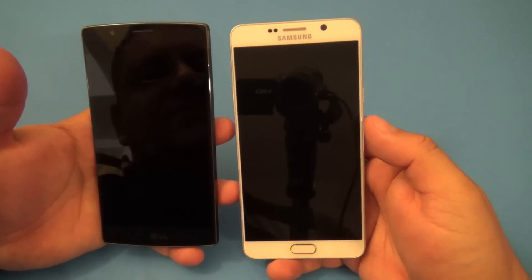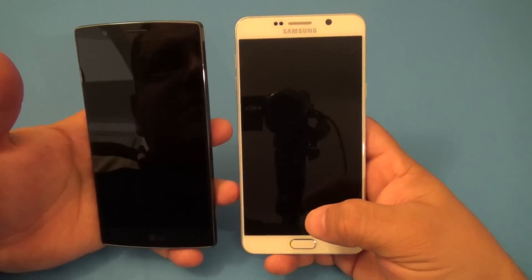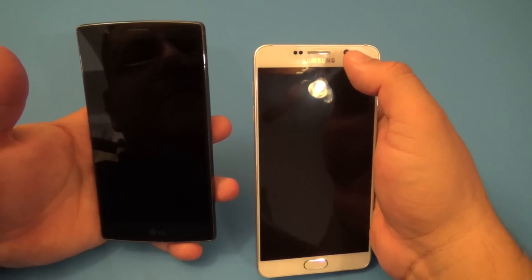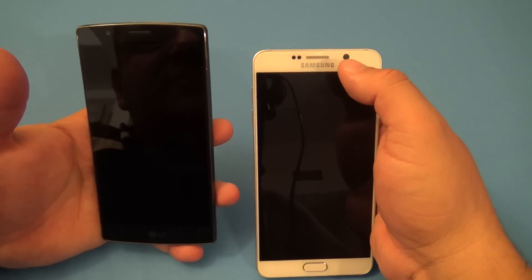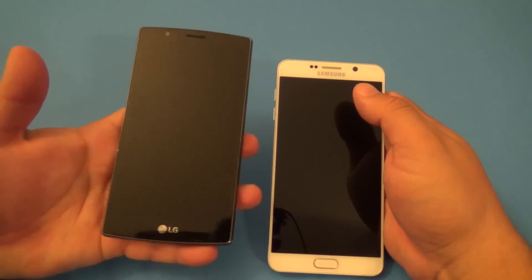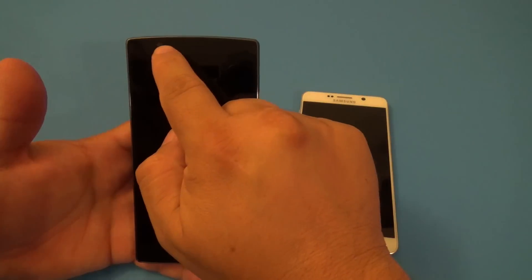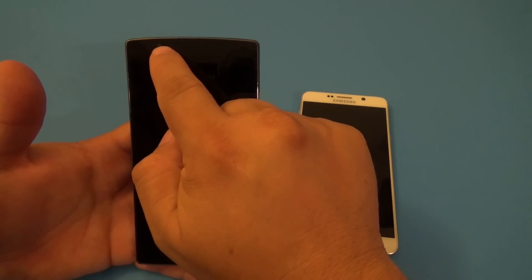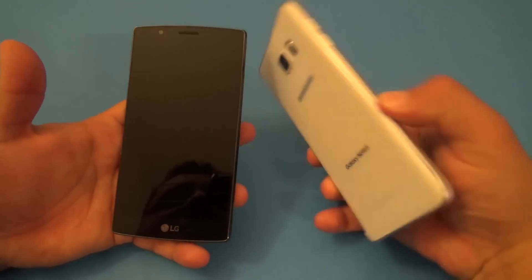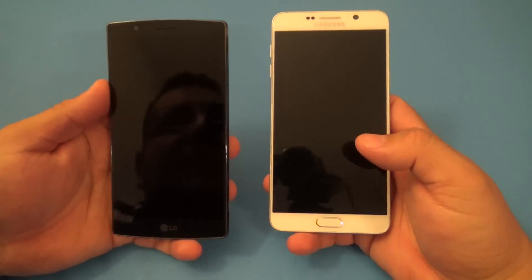Here in the front on the Galaxy Note 5, you have the home button right there, which also works as a fingerprint scanner. And you have the camera, which is a five megapixel camera with the branding right there. On the LG G4, it looks totally clean. The only thing you have here is the LG branding and right here you have the eight megapixel camera, which is very good. Now, when it comes to unlocking the phones, these two phones are very different.